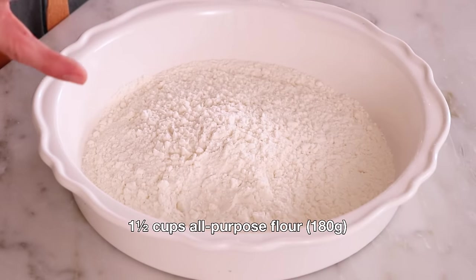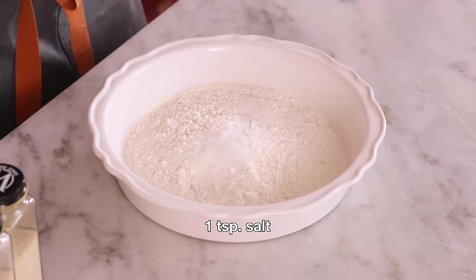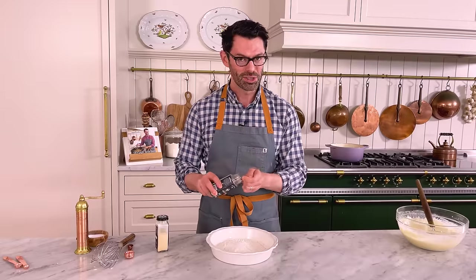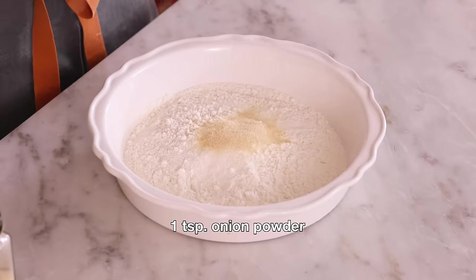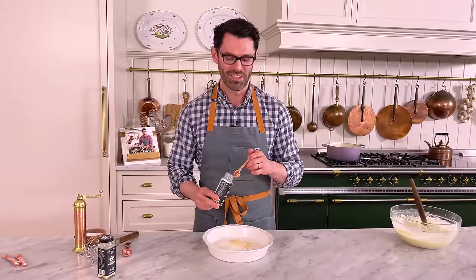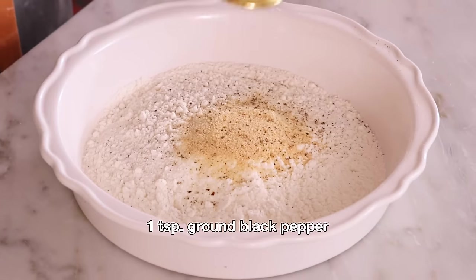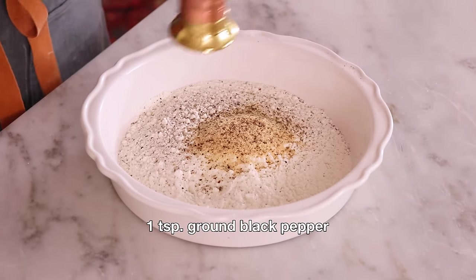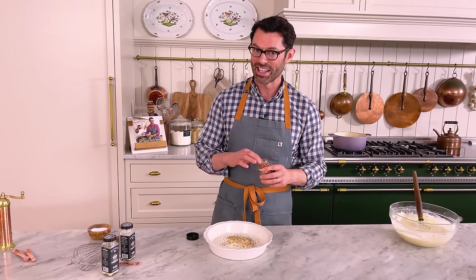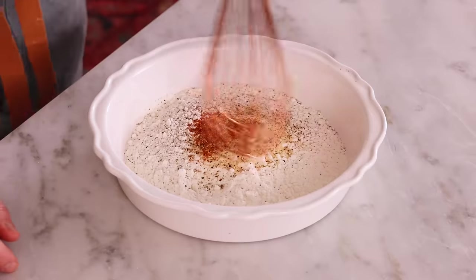In a shallow dish, I added one and a half cups or 180 grams of all-purpose flour. I'm adding one teaspoon of salt, one teaspoon of onion powder. You could use all of your favorite spices for this — really go to town if you want it hot and spicy. My kids are not feeling that vibe; I've tried. Teaspoon of garlic powder, and as much black pepper as you'd like. I'm gonna sneak in an optional dash of chili powder — don't tell anybody. Give this a quick mix.